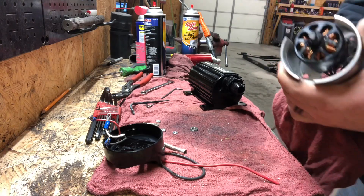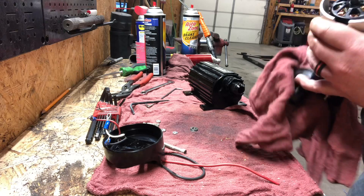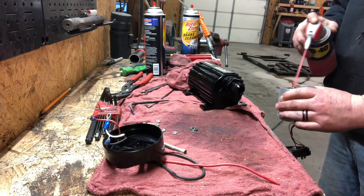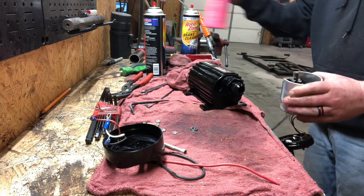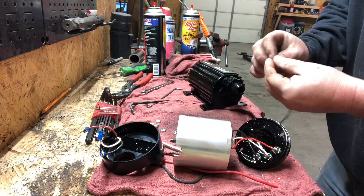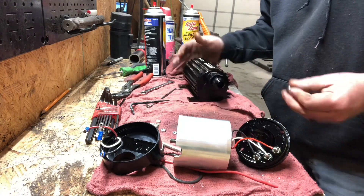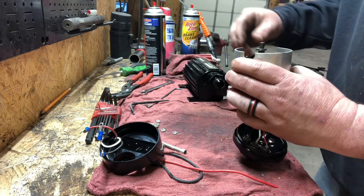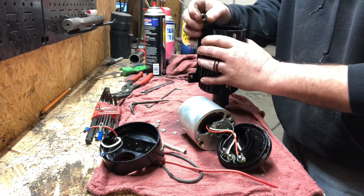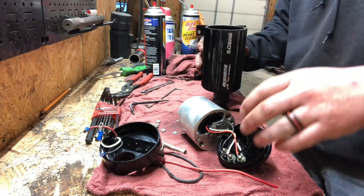I've never been inside one of these before, but it's pretty neat. It's got a pump motor, chambered, looks like it has a set of planetaries in there, kind of like a spur gear. Pretty neat deal. I'm gonna soak everything down with WD-40. Cleaned up most of the build-up. There are four washers just laying in the bottom. I'm pretty sure the only place they can go is on the pump motor, like a shim.